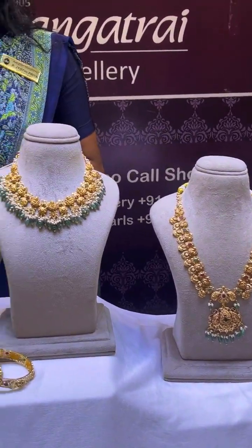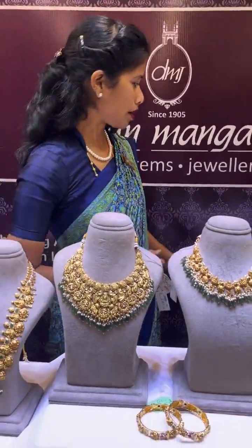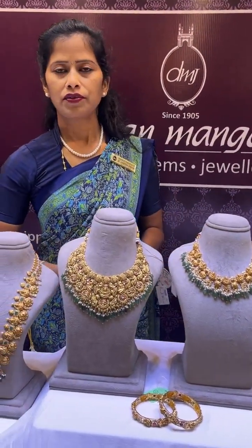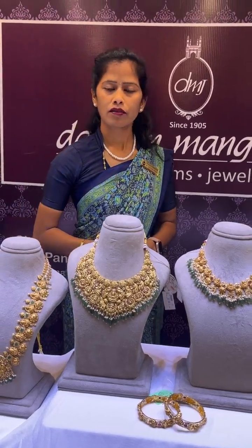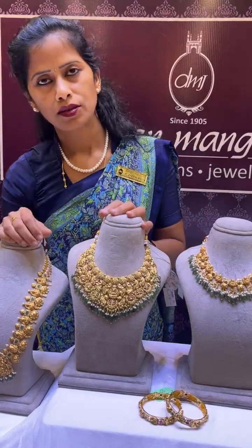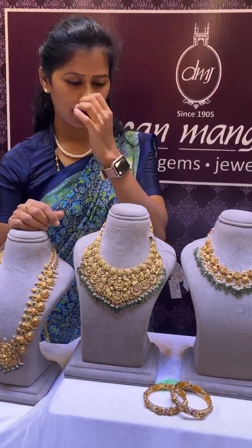If you have any queries, I will call you. I have a video call facility. My contact number is 9000948000. If you are shipping within India, I offer free shipping in India. I have a new collection of designs available.